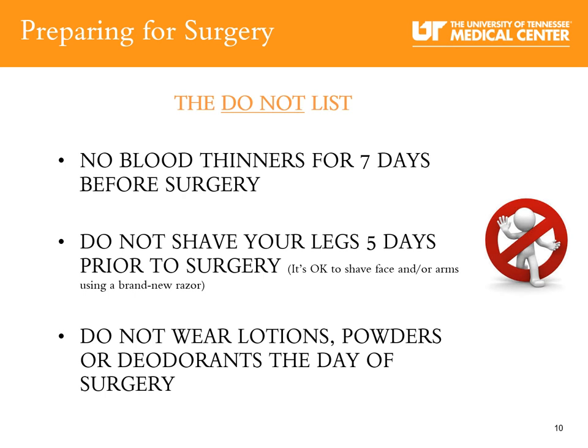Before surgery, it is important to stop taking any medication that can increase bleeding or cause low blood pressure after surgery. Our do-not list: no blood thinners for seven days before surgery; do not shave your legs five days before surgery; do not wear lotions, perfumes, or deodorants on the day of surgery.